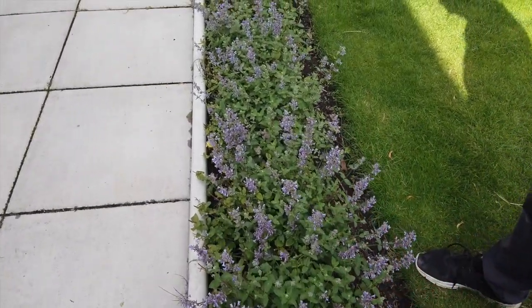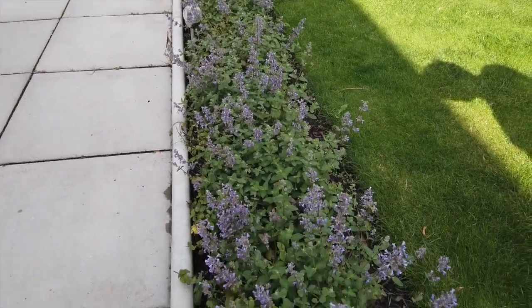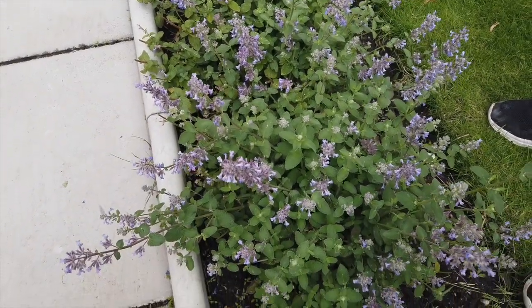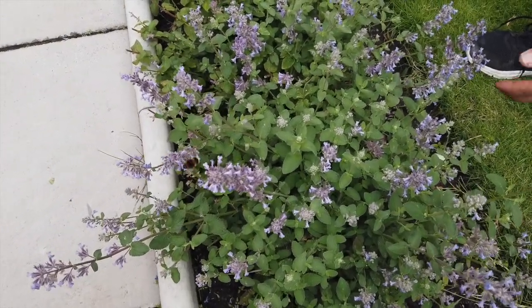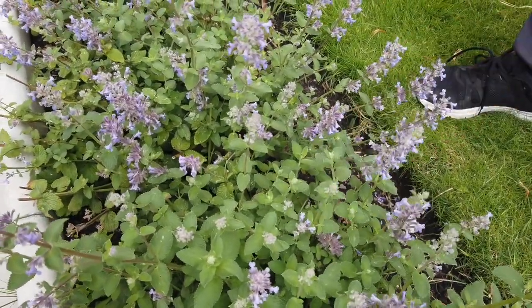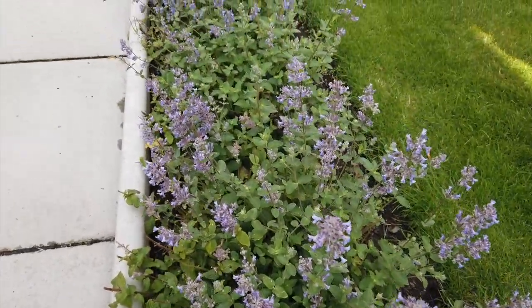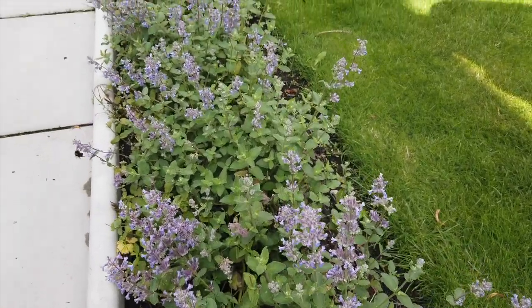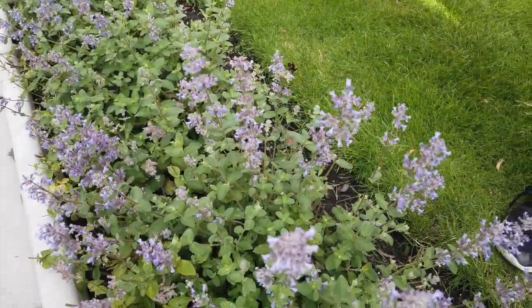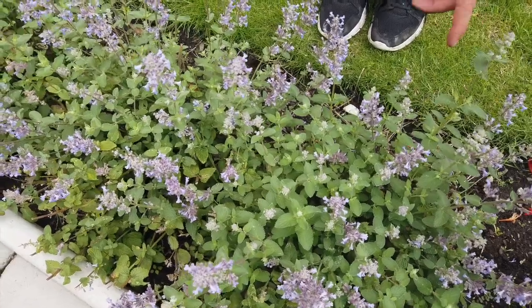So we're four weeks on and as you can see it's really responded well. The bees are busy back at work again and you can see there's a lot of new buds on this. Another few weeks and this is going to be absolutely packed out with flowers. This goes to show what they say about this plant is right — you can hack this right down and you'll get a nice second flush to take it into the autumn.